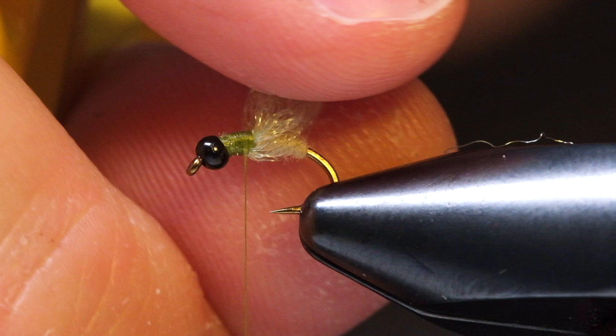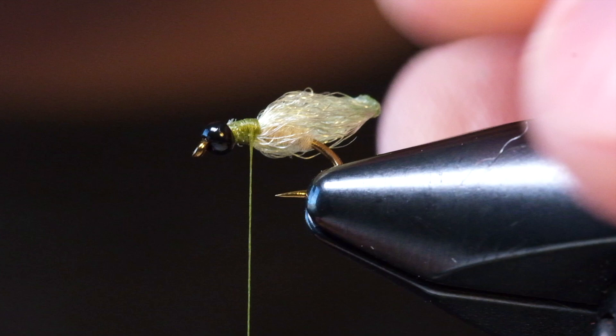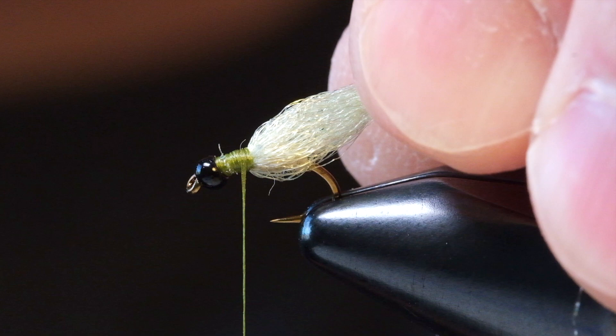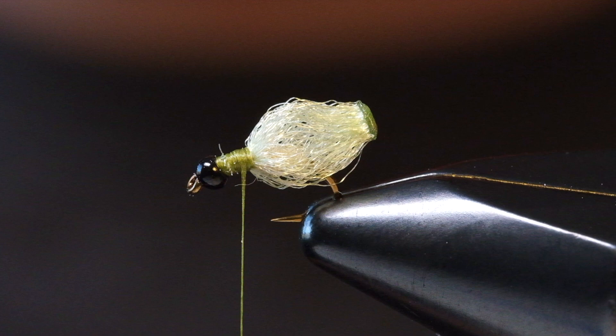This next step is important: take your fingers and really pull on that butt. What that's going to do is straighten the line of all the fibers. Pull nice and hard, then push it forward — what you'll get is just this nice little bubble butt, and that's what we're looking for. That's where it gets its name, the Prairie Dog and Caddis.